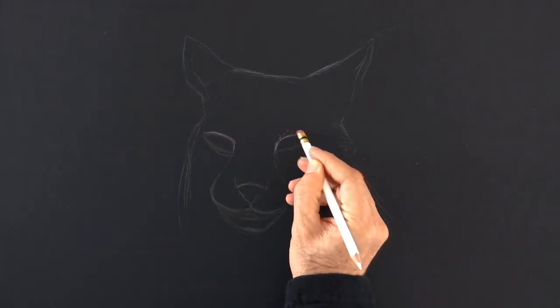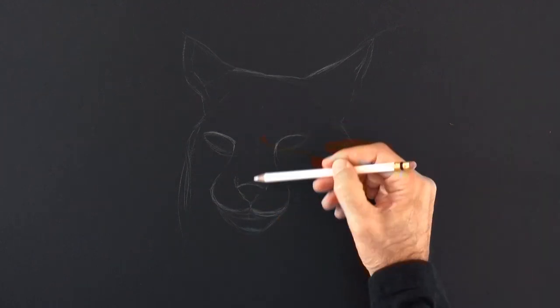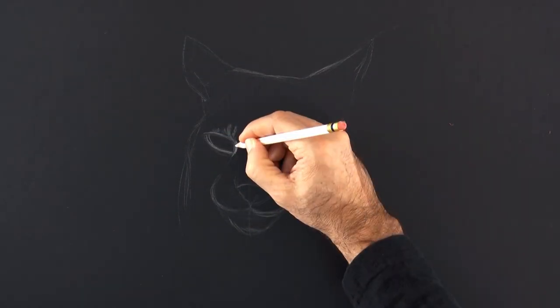We make the needed corrections as we go and continue detailing. A middle line on the face helps us check if we are doing it symmetrical or equivalent from one side to the other.